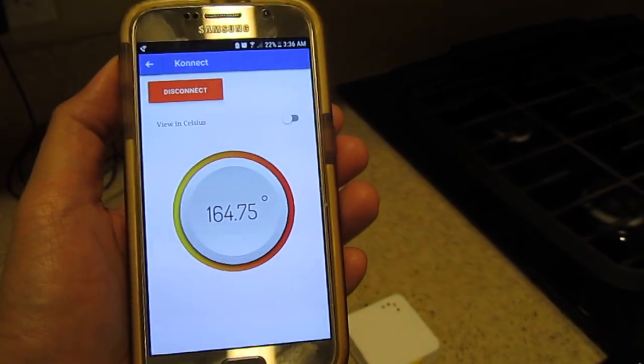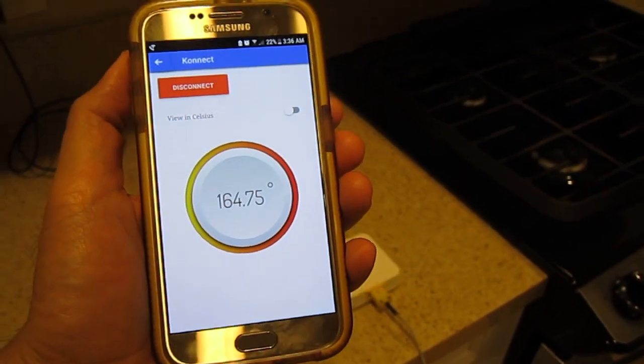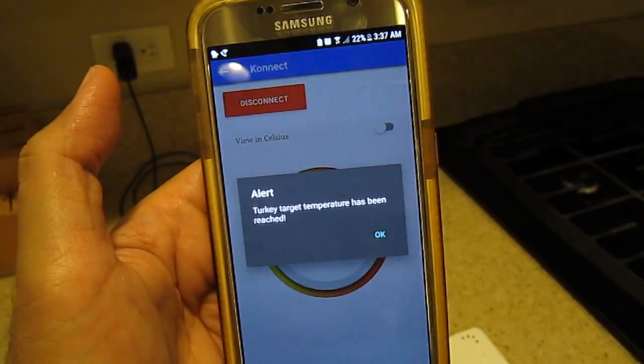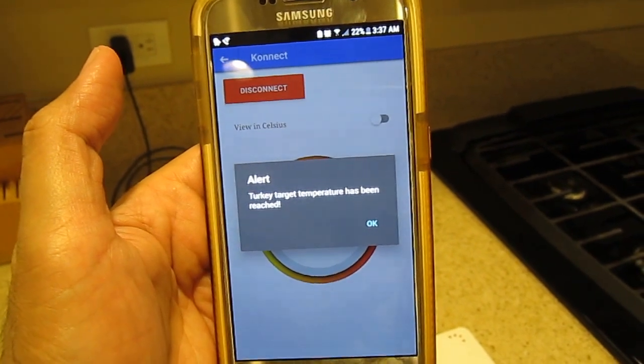The turkey is almost done here. Once it hits 165 degrees we should get an alert. There it is.